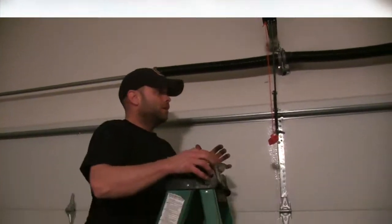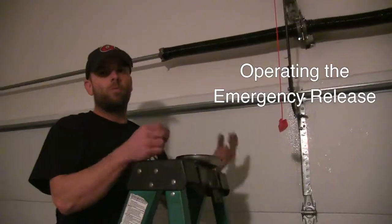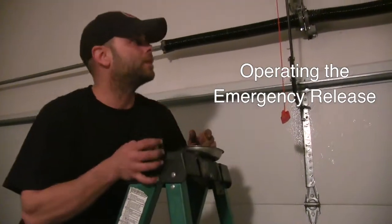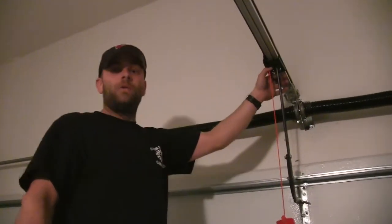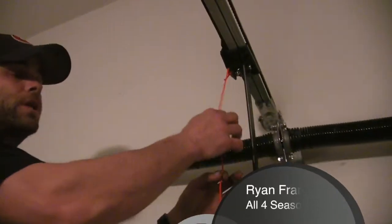The emergency release: a door can operate without an opener — you do not have to have an automatic opener for the door to lift and close, but it's convenient. Now in the event you have a power outage and you have to get out for work or get your kids to the doctor, whatever — you pull this red cord. That's